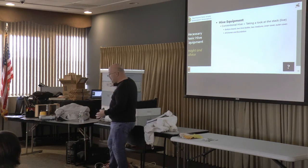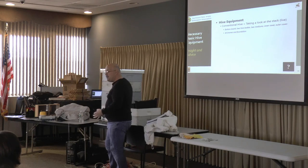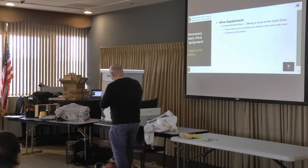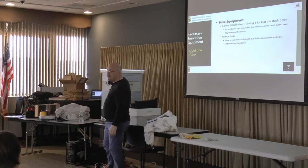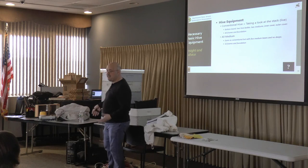This shorter box is called the medium. Some people don't buy full size boxes at all — they just have all mediums, maybe three medium boxes instead of two deeps. That's perfectly fine; a lot of people do that because they weigh less and you standardize your equipment. This holds ten frames, so you need to note how many frames you need in total. A medium box is also sometimes called a super — because in beekeeping terms, super means put on top. So this will be a honey super.